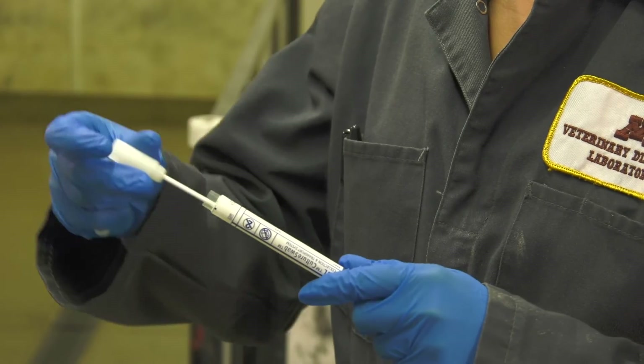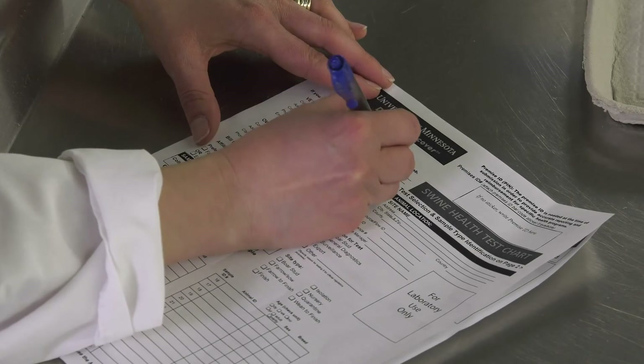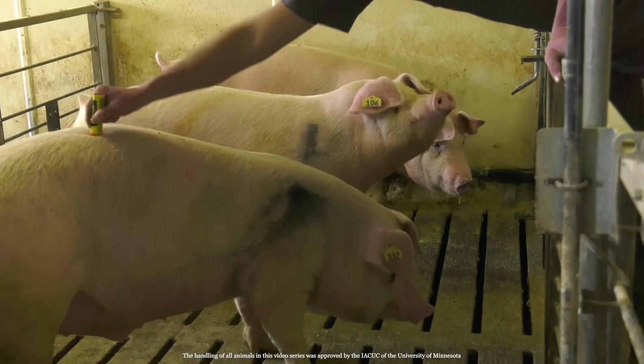Place the swab in the tube. Close and label it, then place the tube in a labeled bag. Fill out the submission form for that pig's sample.